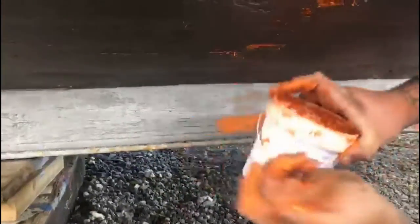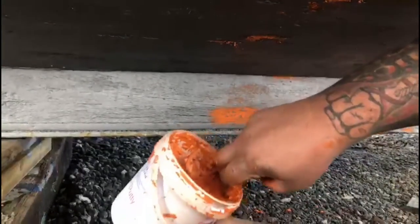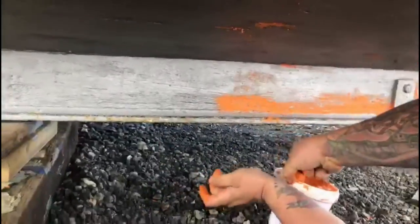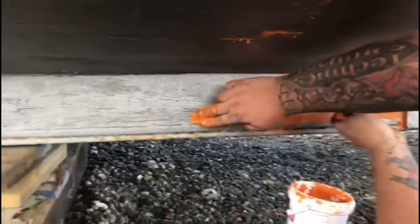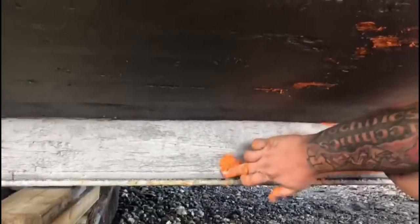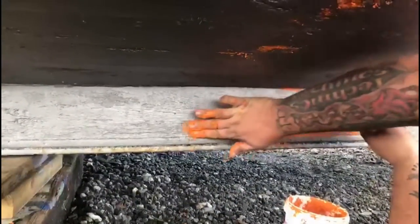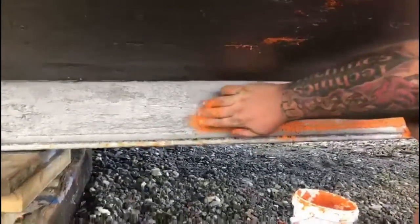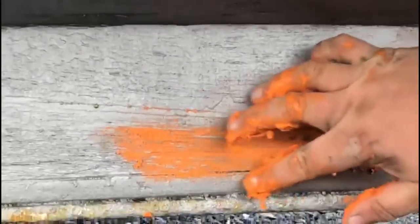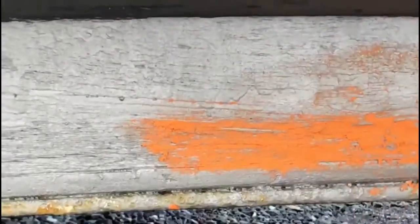What are you doing Dad? I'm putting this red lead putty into all these little cracks to stop any little worm that gets in the wood and eats it away. So by hand I can rub it and work it into all the grain — you see that? The worms don't like this and it keeps all the worms away from eating the wooden boat.